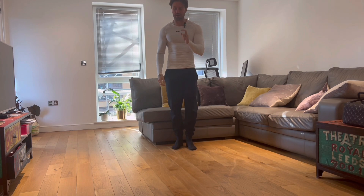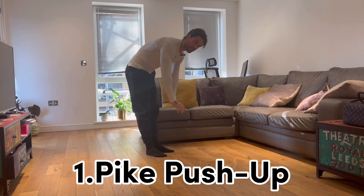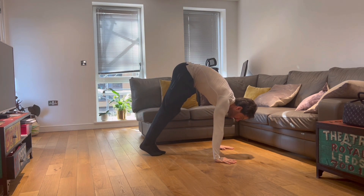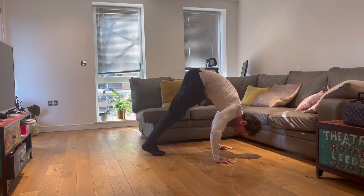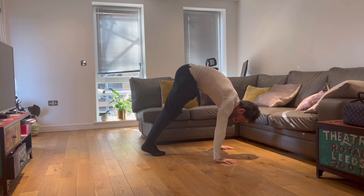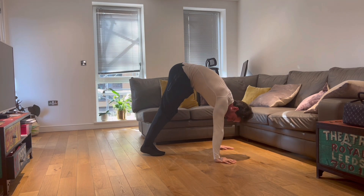Let's start with the first one: pike push-up. We start from a pike position. From here we go all the way down and we push all the way back. We want to slightly lean forward, all the way down and all the way back.